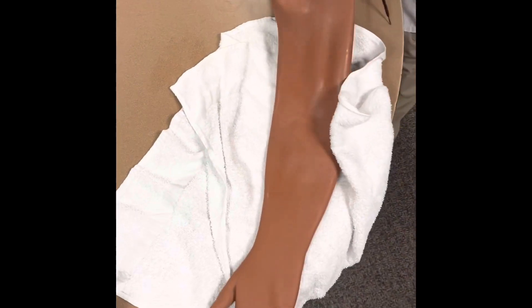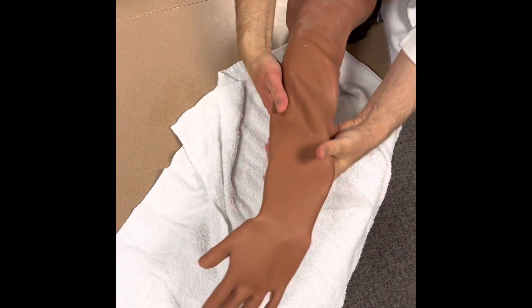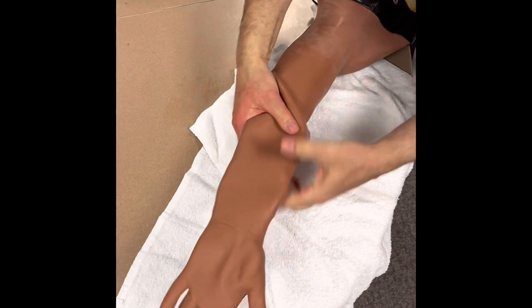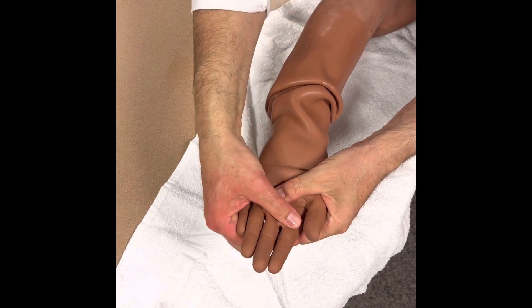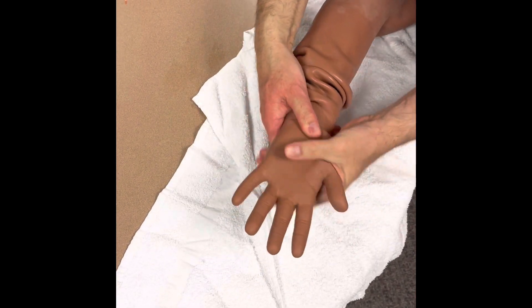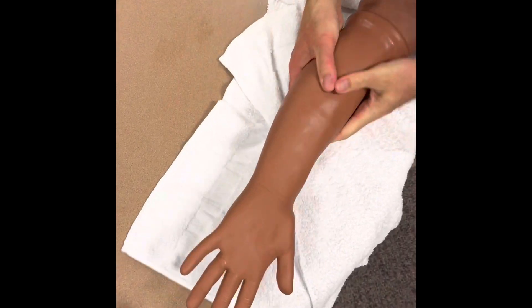I'm going to slide the hand in — make sure you get it on the first time. As you're guiding the skin on, you want to make sure to stop at the point where you can feel the fingers, and then start slowly guiding it on with the fingers in their correct locations. Then just pull the skin up nice and tight.